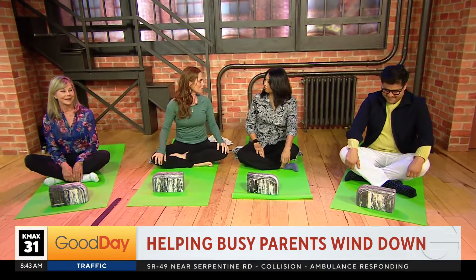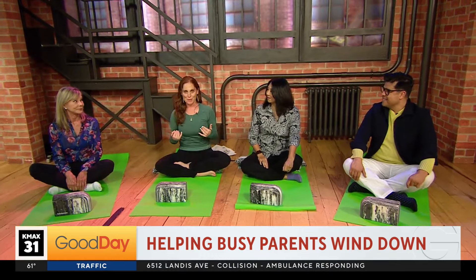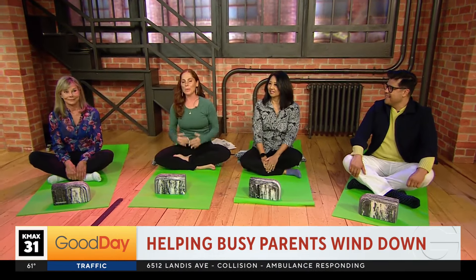Did your kids start school? They did start school and it has been a whirlwind, so this is so perfect today for parents to just have some tools to take care of themselves and connect with their kids. And we all need this anyway whether we're a parent or not. Right.